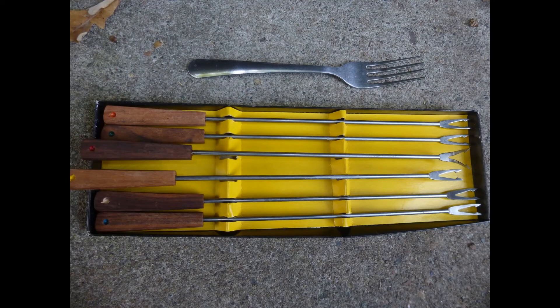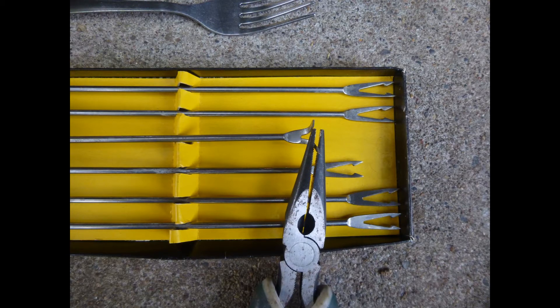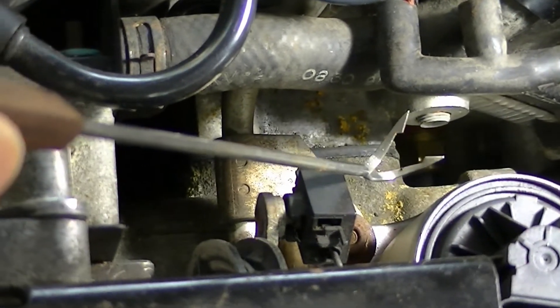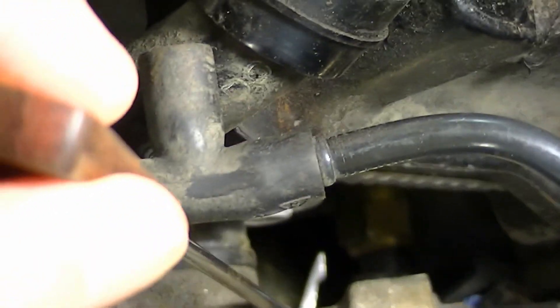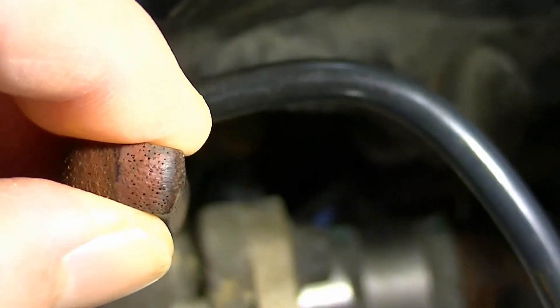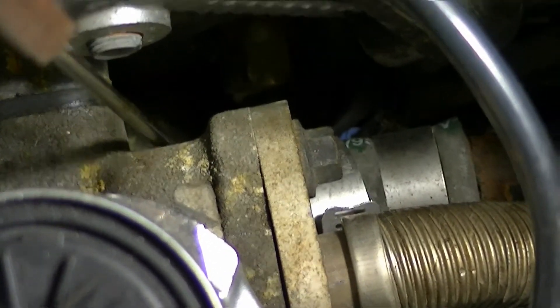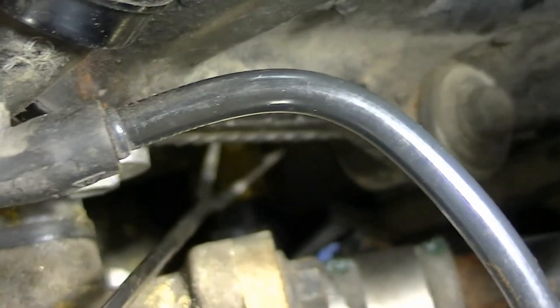It is fun to make a tool from long barbecue forks. First, I spread the two prongs with pliers and then bent the tips with long nose pliers. This special tool I made is used to disconnect the electrical connector — insert it here, push down the lock, and disconnect the plug. This is a nice tool I made.